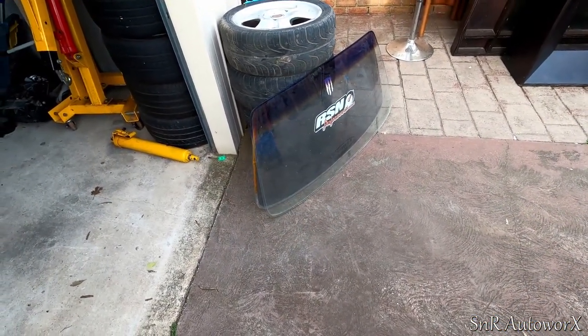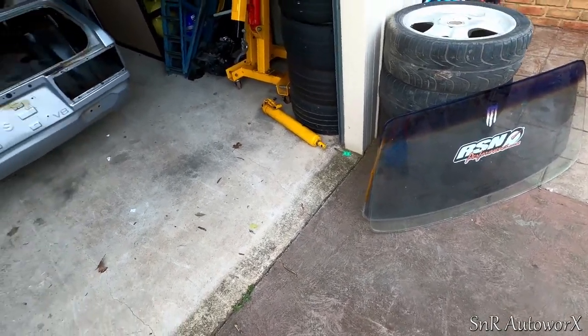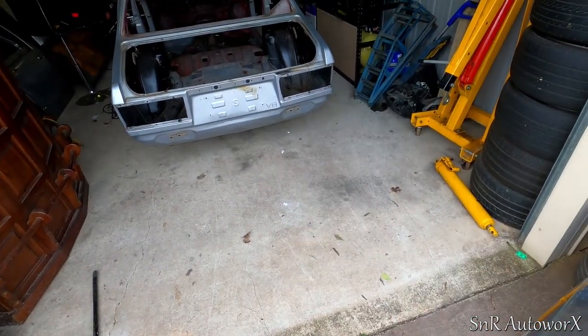With both windows out, front and back, without smashing them, I can move on to doing the diff. So we'll get that out now.